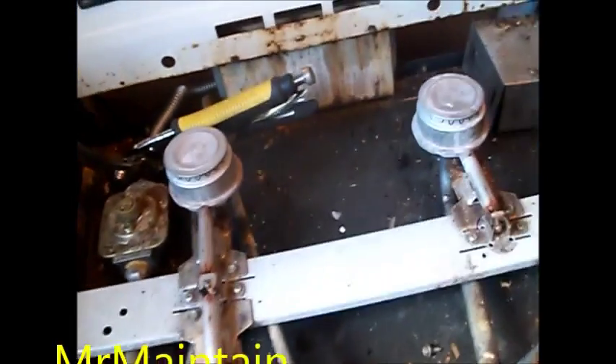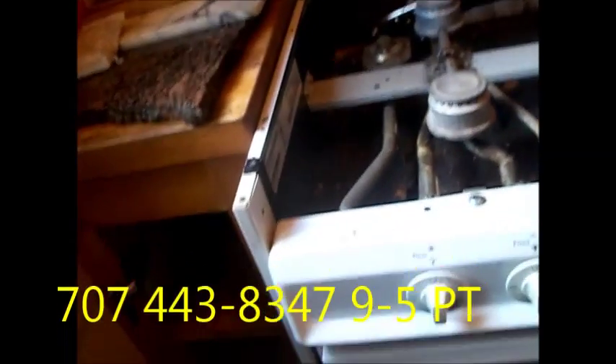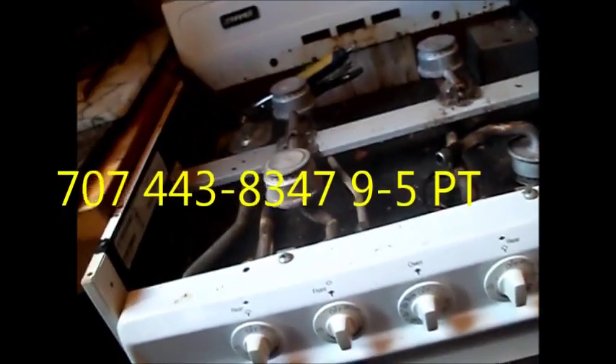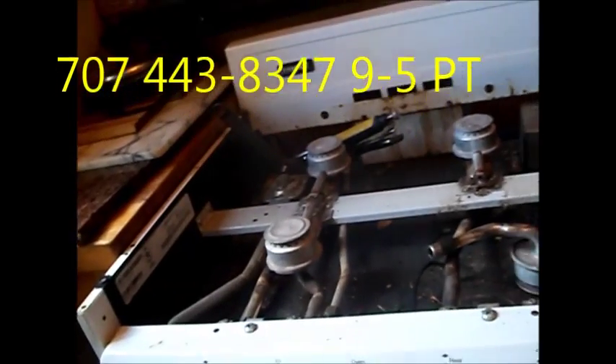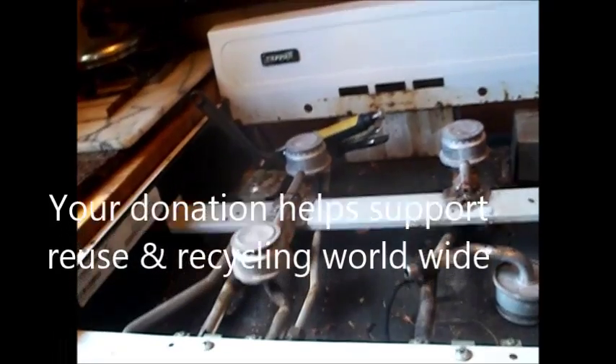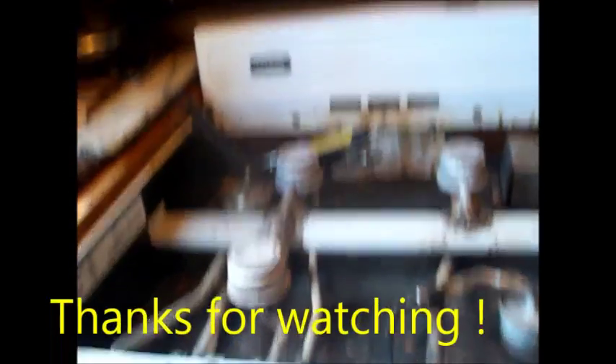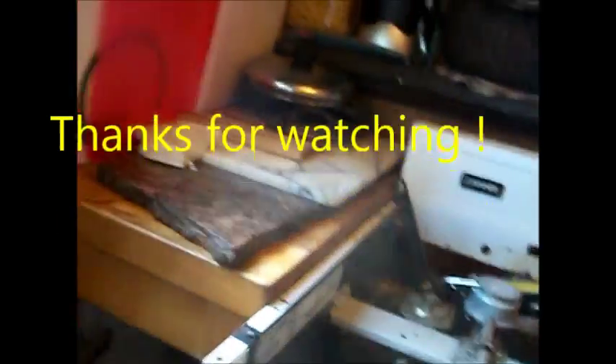It's this kind of construction that can cause problems. That's your tip for today. Thanks for watching. If you need any help, you can contact me at MrMaintain at Hotmail.com — M-R-M-A-I-N-T-A-I-N at Hotmail.com. I offer phone advice for a $25 donation. You can call me 9 to 6 Pacific time at 707-443-8347. Thanks for watching.